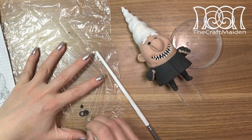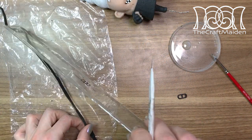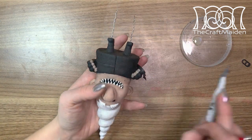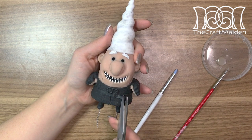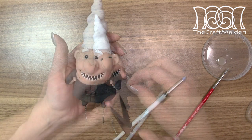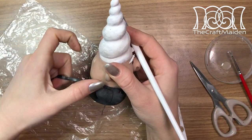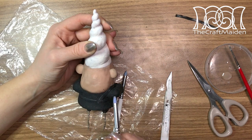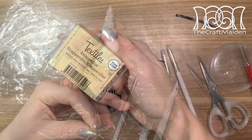Before baking him again I made his belt buckle and baked it at the same time. For his belt I rolled out a thin piece of clay, cut it into a straight line, and added it all around him. Because the belt buckle is already baked it's easier to get into place. To create the braces I cut the strips into smaller pieces and added them one by one. For the buttons I used small pieces of clay and the ends of some pins.